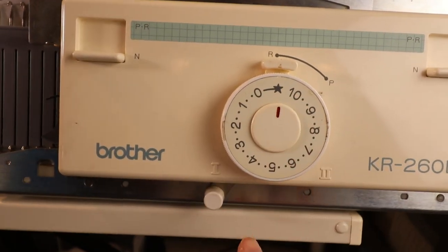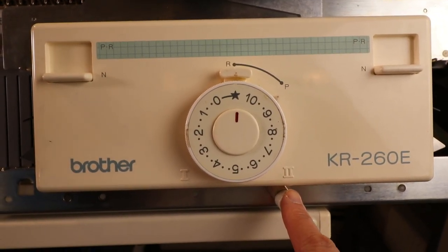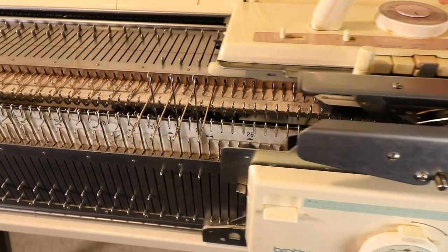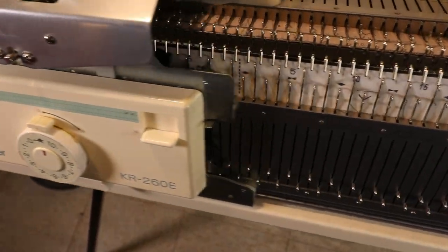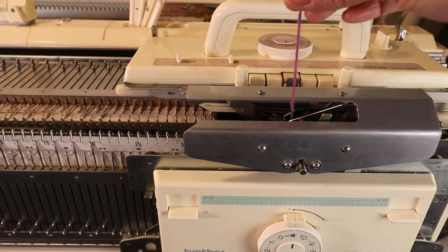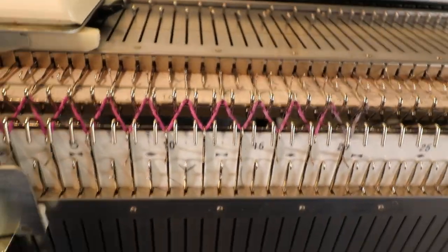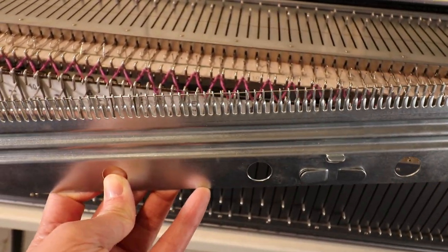On the ribber it shows a star, which is a little bit lower than zero. The dial is set to two — number two means it's a little bit tighter — and later we can change to number one. The knitter is on plain setting and we can go back and forth a few times to arrange the needles. Now it's in the right position, then we thread the yarn, put the clip in the bottom, and knit our first row. It will be the zigzag row.